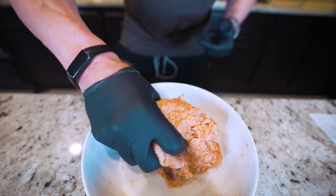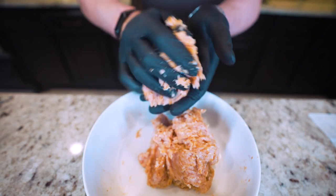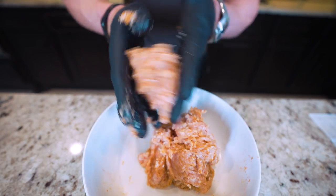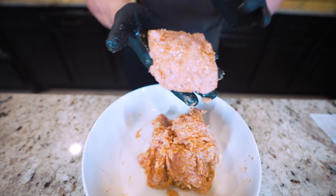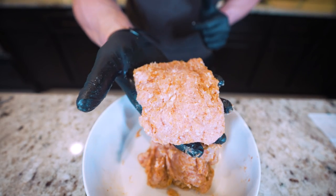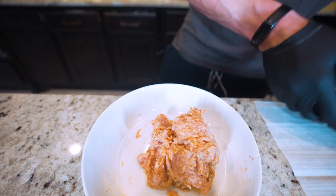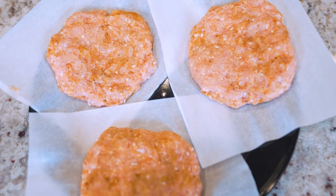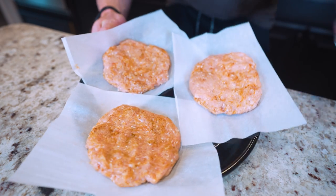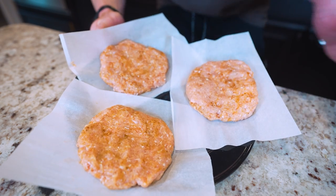Once it's all mixed up, we're going to form this into three different patties. Now this is not the same as ground beef — it's a little less dense and a little more sticky, so forming it into a patty is going to be a little different, but with a little patience you're going to get it done. Ground chicken is more slippery than the Epstein flight logs — for some reason we just can't get a hold of them. Once pattied up, place them on a piece of parchment paper, then put them in the freezer for approximately 5 to 10 minutes to firm them up and make them way easier to bread.